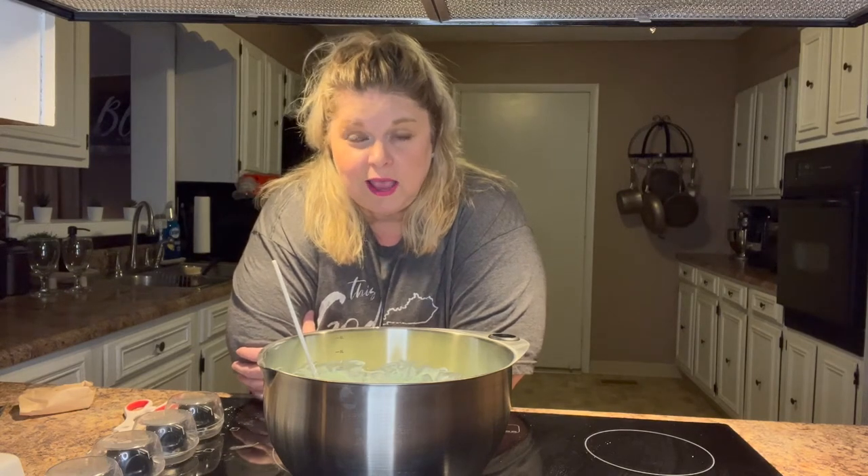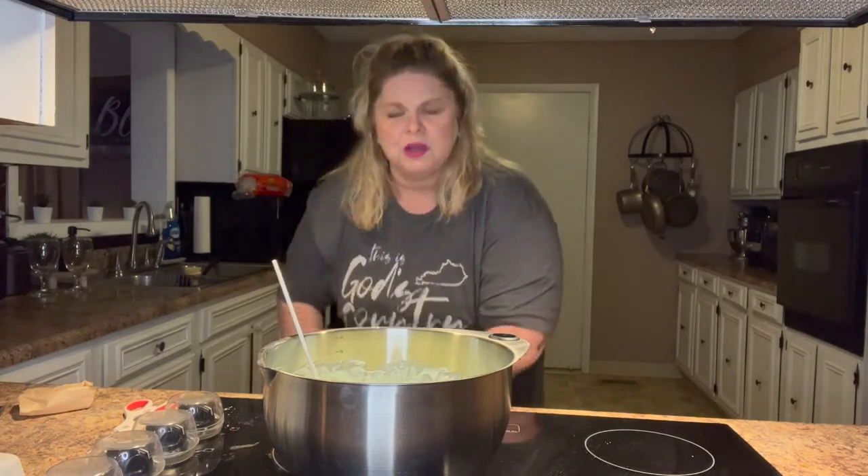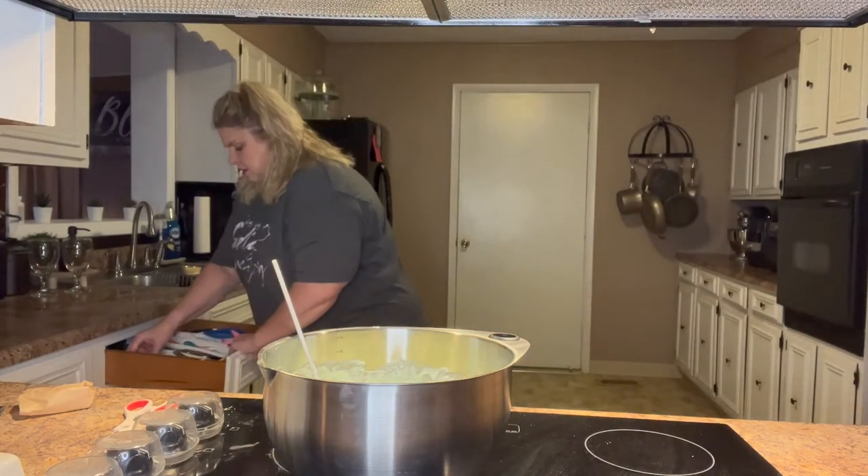There's one salad my mother-in-law always made for the holidays — it's the apricot Jello salad. I haven't made it yet but I may do that. You can't really find apricot Jello though.